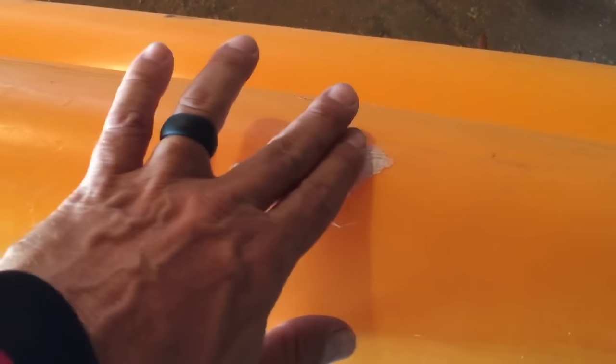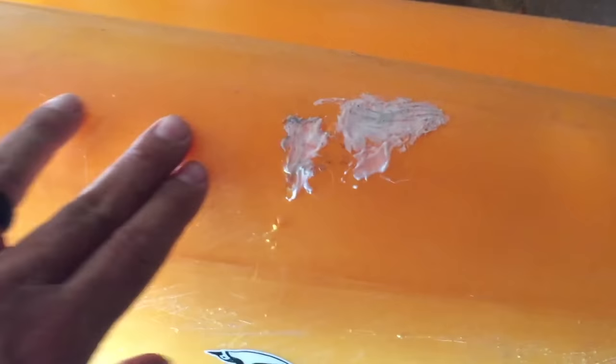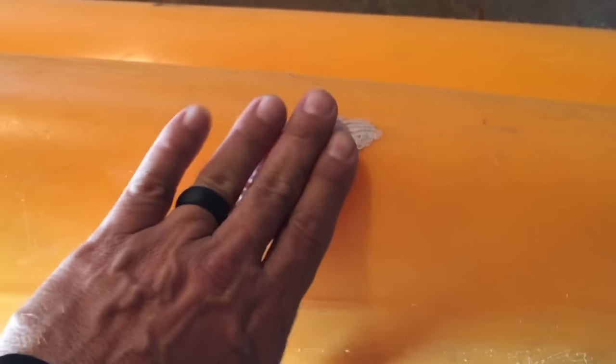Look at this one - it's dry already, that's amazing. That was a deep gouge that really upset me. It's still hot but there you go - that's how you repair a kayak with a heat gun and bucket plastic.